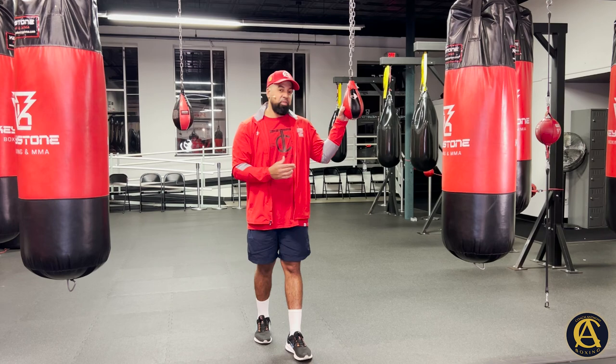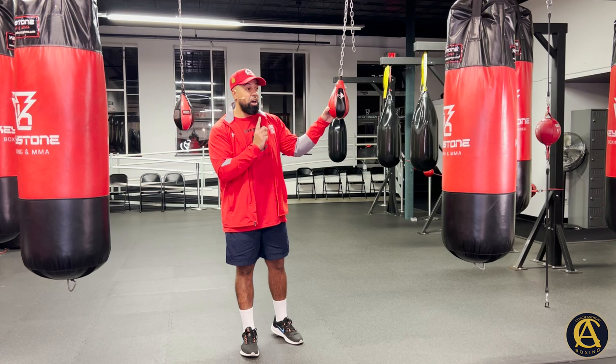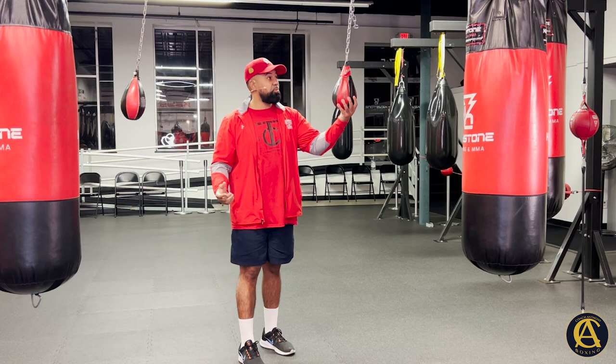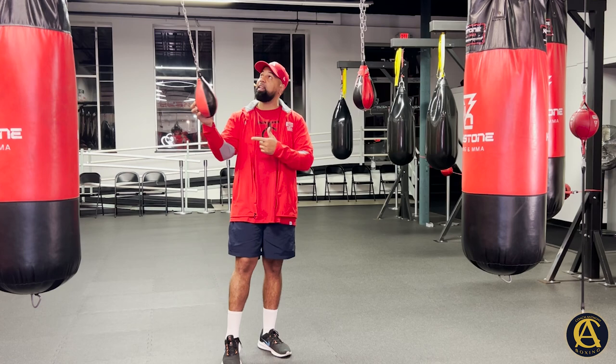You can learn anticipation, work on your head movement, and work on your timing — it's a very underused tool in the gym. I always say the speed bag is probably the most overrated tool; this is probably the most underused. This one's a little faster, this one's a little slower. I like it right here in front of the face — it just depends on what kind of chain you use when it comes to speed.